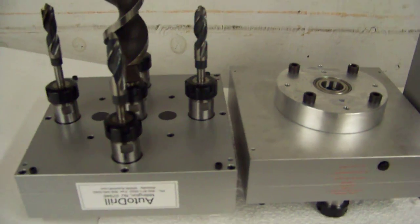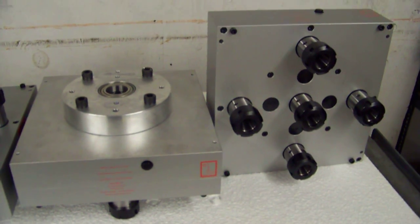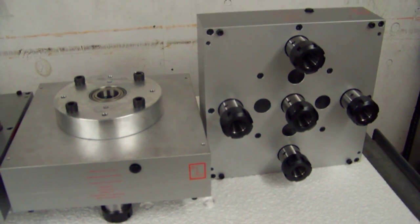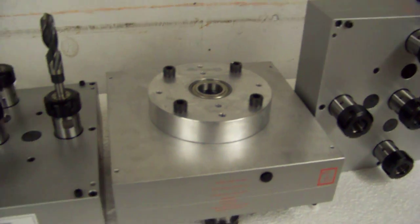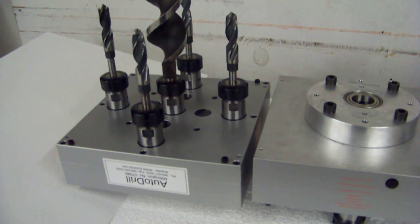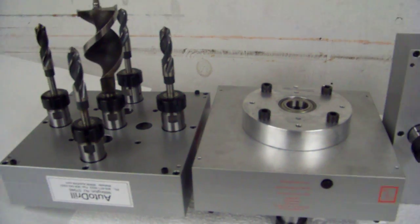If you have a need for a drilling head such as this or anything else, we would love to try to help you. Please contact us at autodrill.com, toll free at 800-871-5022, or internationally at 01-908-542-0244. Thank you very much.